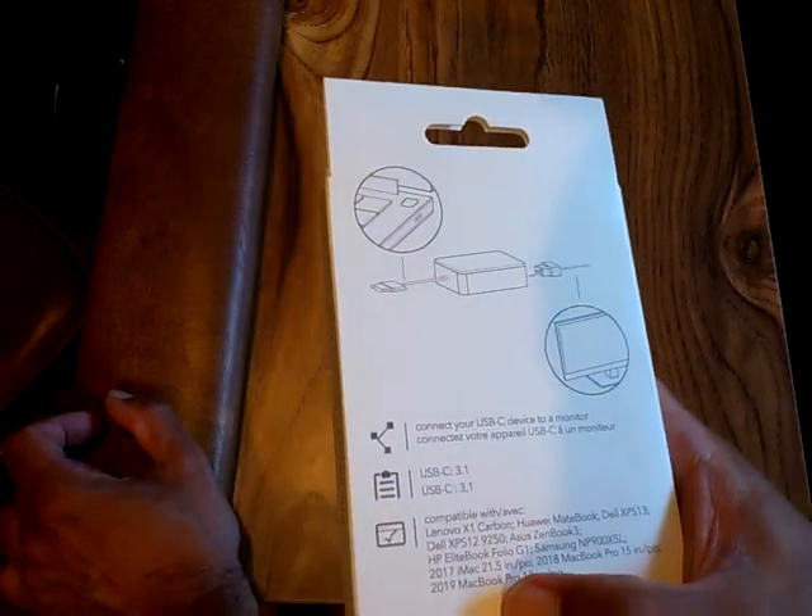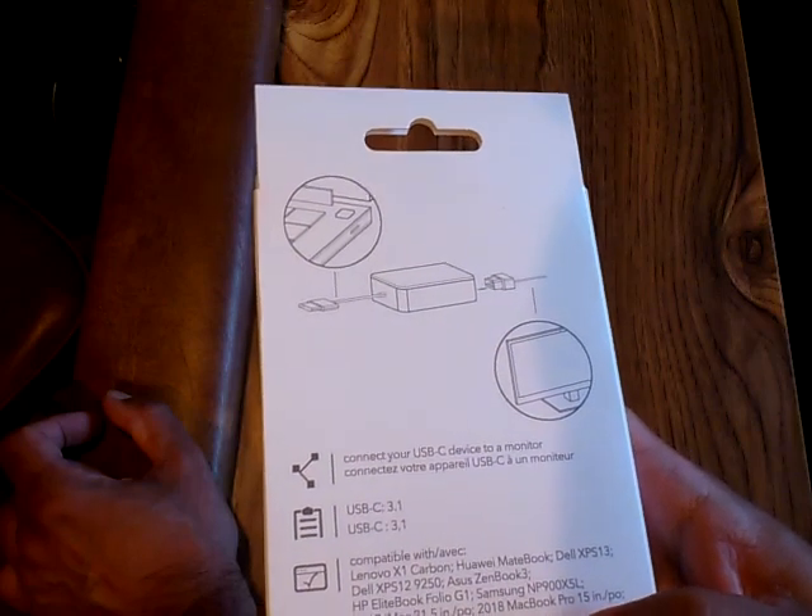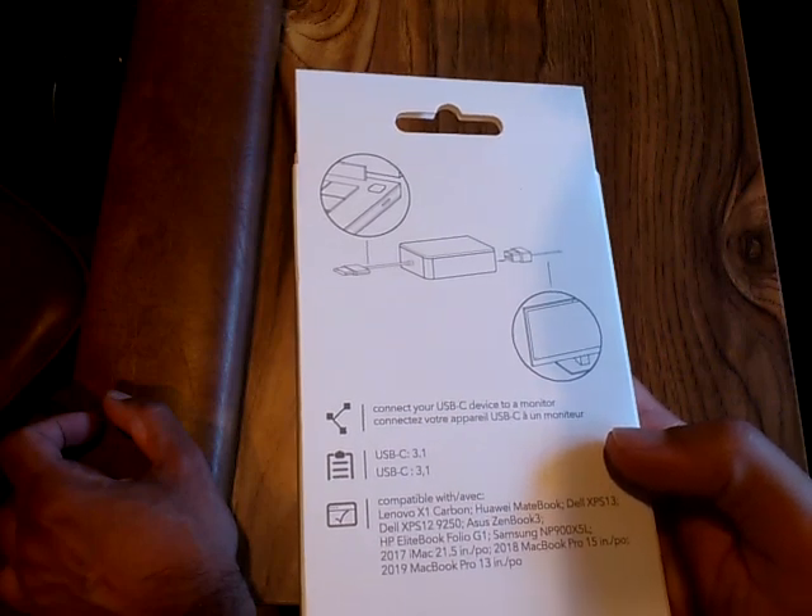Also compatible with the 2017 iMac 21.5 inch, 2018 MacBook Pro 15 inch, and 2019 MacBook Pro 13 inch.